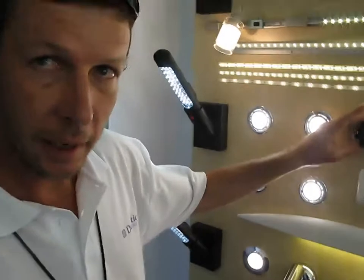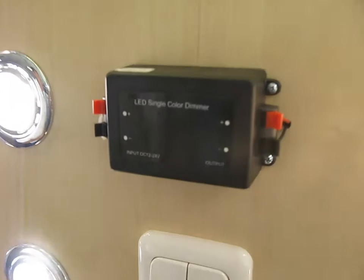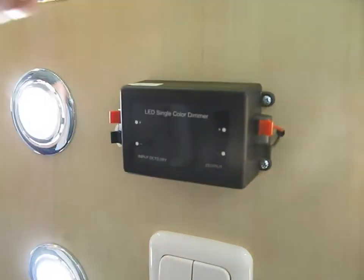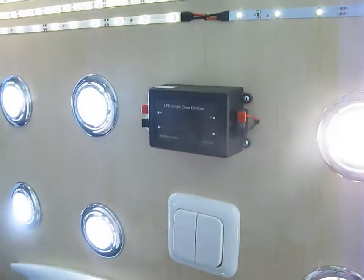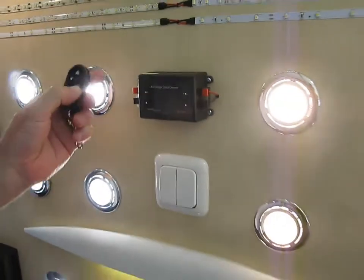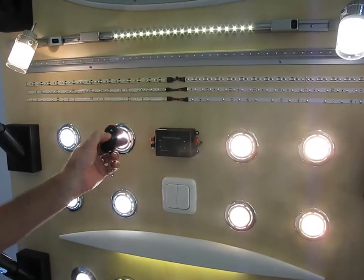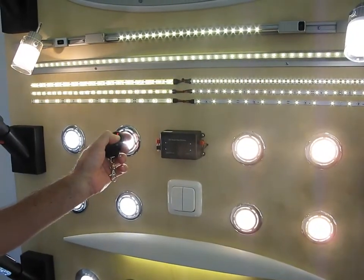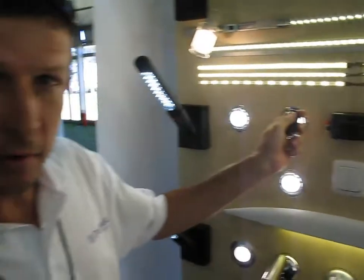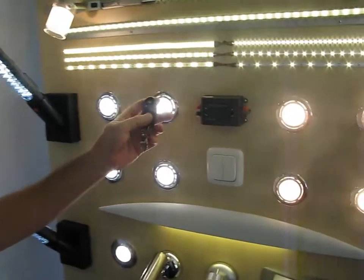This is a new product coming in — our LED single color dimmer. You'll have your 12 volt supply in, 12 volt supply out to your LEDs. It comes with this nice remote control — switch your LEDs on and off, and you can dim the LEDs or make them really bright. The recommended retail on it would be in the region of about 750 Rand.